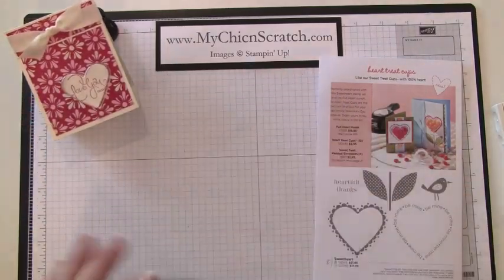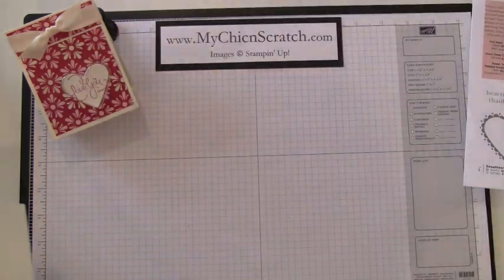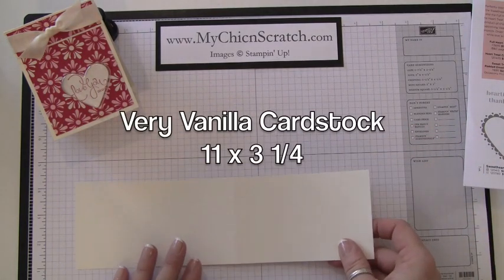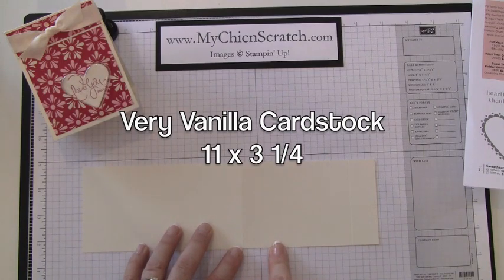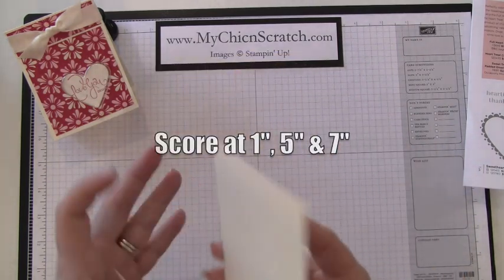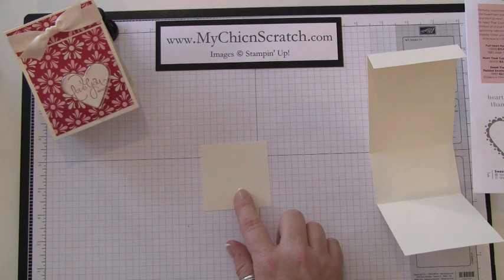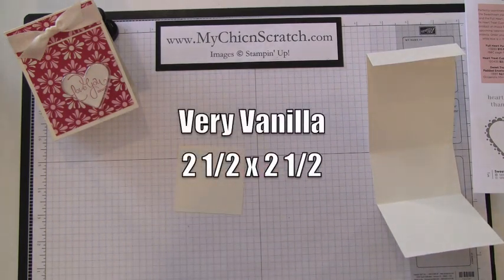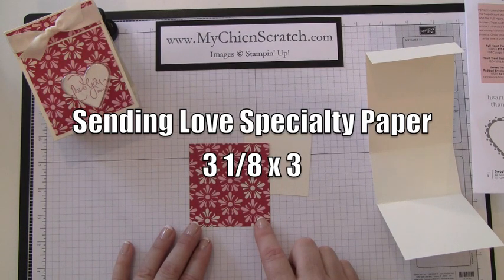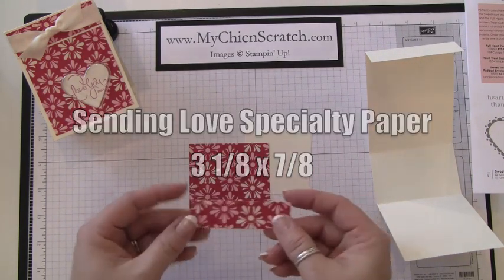I'm going to move this over — this is the actual flyer that shows the promotion. I'll go ahead and give you the measurements. The main piece is Very Vanilla and measures 11 by 3 and a quarter; you're going to score it at 1, 5, and 7. This Very Vanilla piece measures two and a half by two and a half — that's where you'll stamp your greeting. The Sending Love specialty paper measures three and an eighth by three, and this little piece measures three and an eighth by seven eighths.